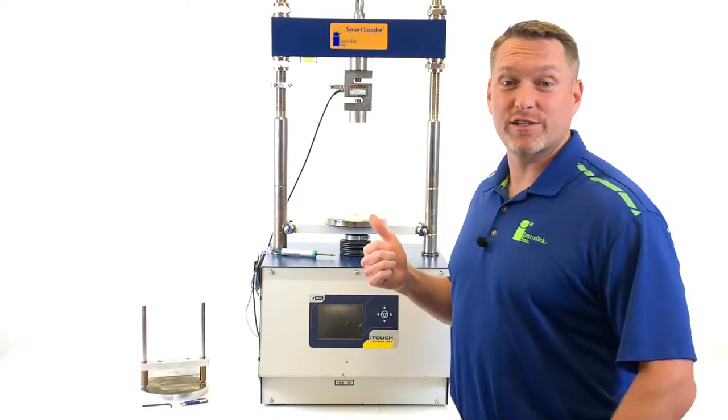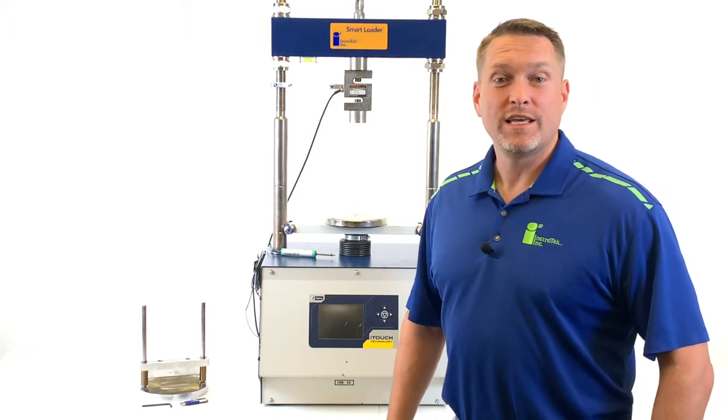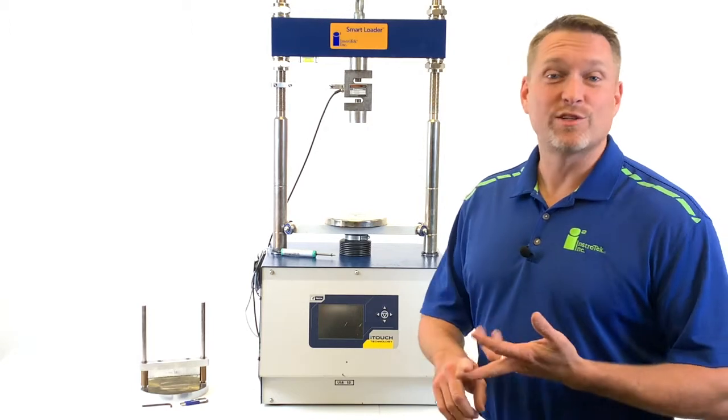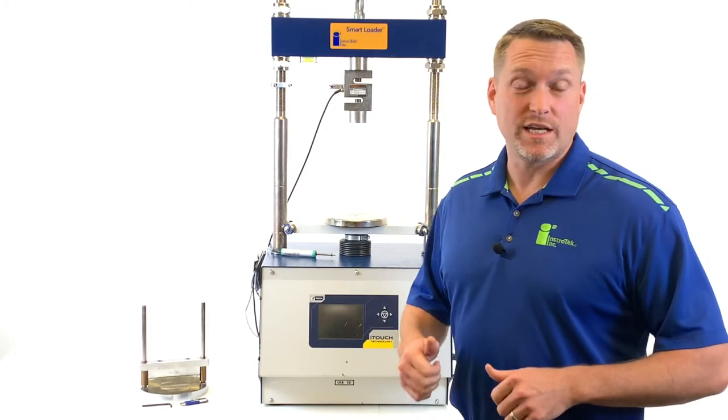Hey everybody, this is the Instratec Smart Loader. It's a load frame designed to run all the standard cracking tests inside an asphalt lab, including Ideal CT, TSR, and Stability and Flow. For this video specifically, we're going to do the Ideal CT test.